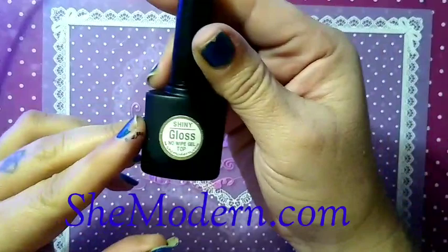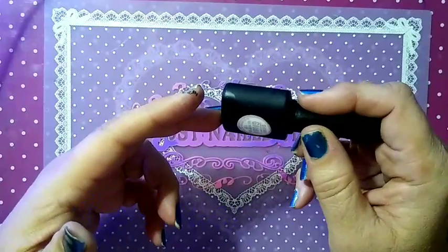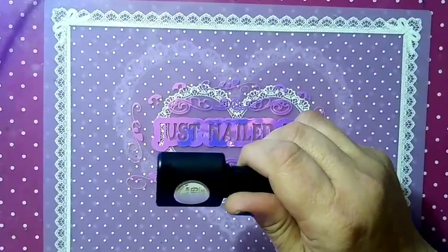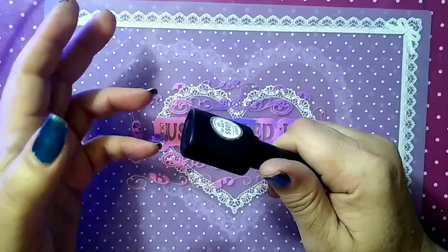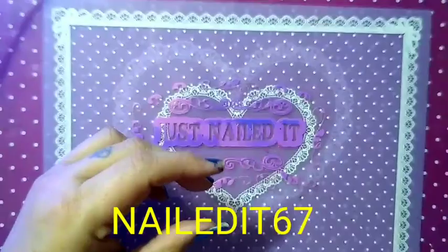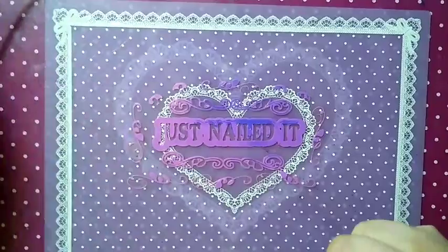Check out She Modern.com — they have a catalog with all kinds of products: sticky stamping, opaque, jellies, metallics, neons — a lot of great products to shop for. At checkout, use my 10% off code. I am a brand ambassador for She Modern. The code is NAILED IT 67, all in caps. Save yourself 10% off at checkout — I'd greatly appreciate it. Help me to help you.